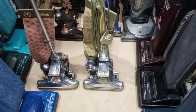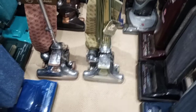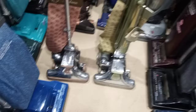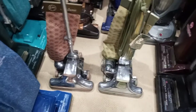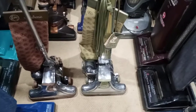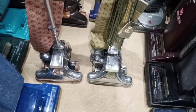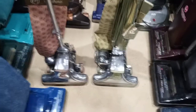Hey everybody, up for your consideration today I got two Sanitronic Kirbys to run for you. This Sanitronic 7 was one of the vacs in the recent pickup, specifically the pile of machines that I've finally gotten through that I plan on keeping. The DS80 was one of three and was a machine I got from my guy the last time I got that giant load of vacuums from him.